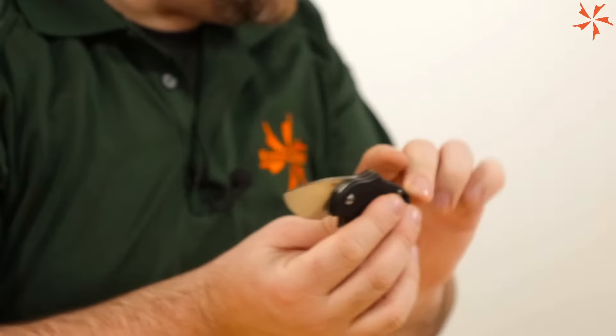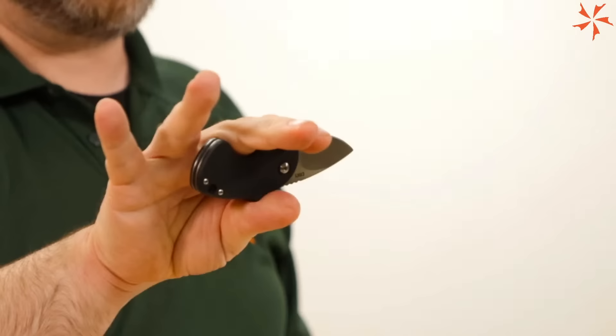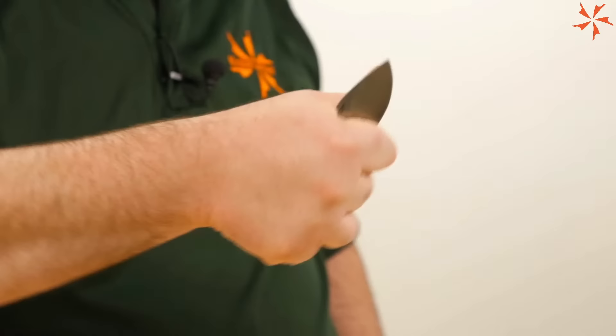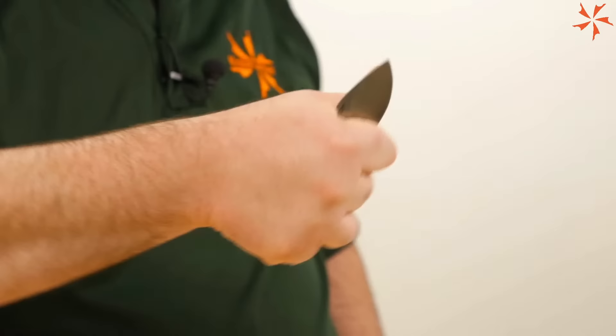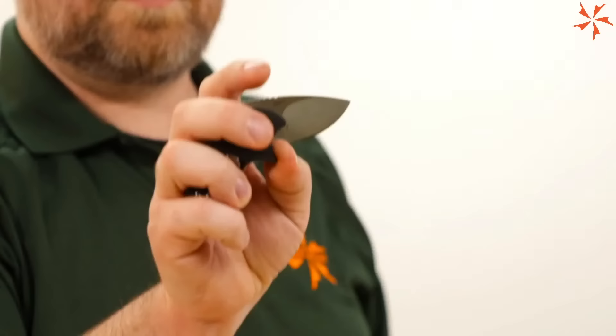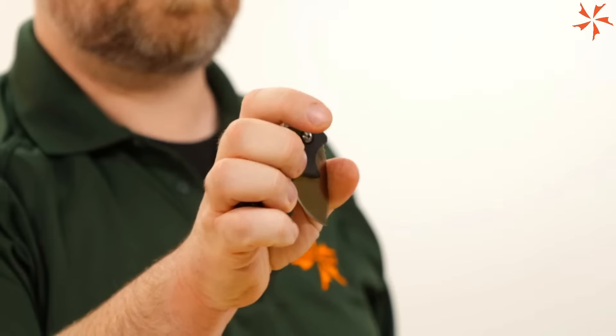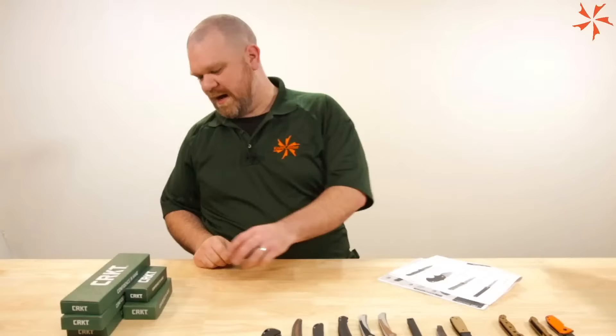This is a straight-up EDC-friendly design: D2 steel, 1.79-inch blade, very thin, full flat grind — a little slicer all the way. But thanks to that handle shape, super secure in the hand. The dorsal fin doesn't even get in the way; it nestles into the hollow of your palm as you use it. The liner lock is right at the front, so watch that your finger doesn't stay in the way. Very, very cool.